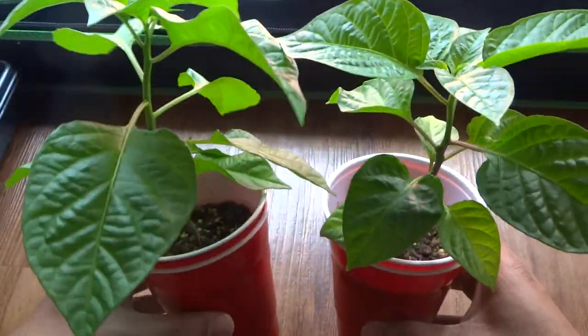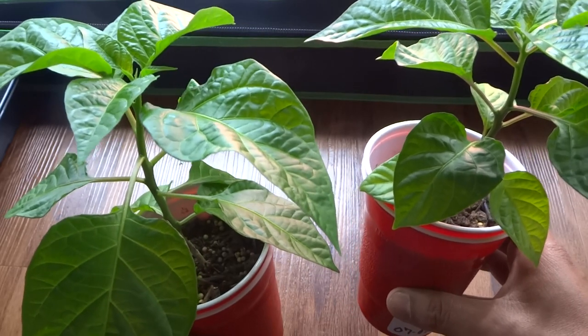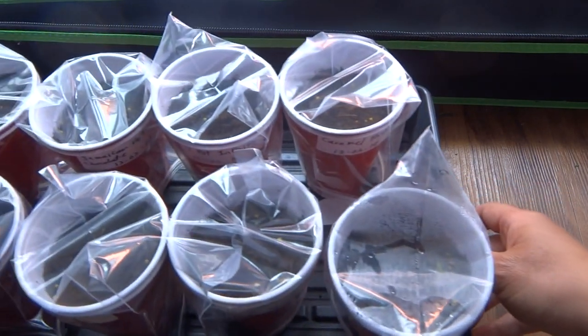I might have to top these very soon so that they can wait for the rest of them to grow. I've added a few varieties to my collection this year, and here's what I have.